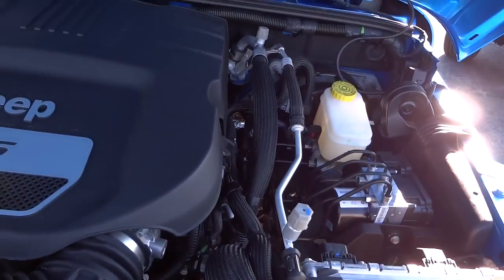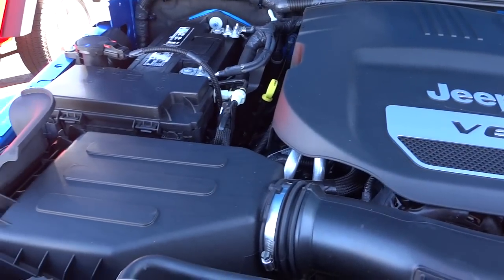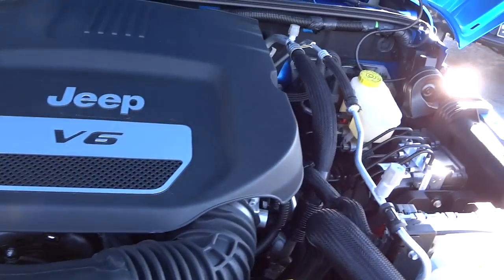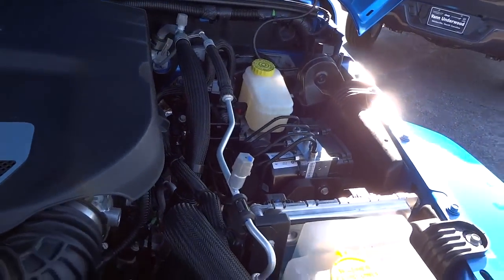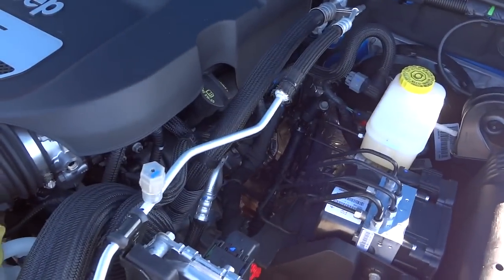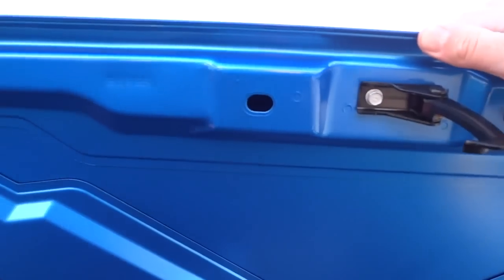It's a very popular engine. I keep hearing they're going to put a 3.0 EcoDiesel engine in these Jeeps pretty soon — that's what I keep hearing, but I haven't confirmed that or seen one. There's underneath the hood.